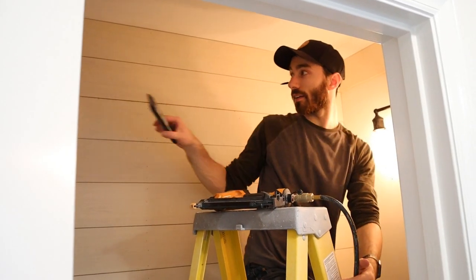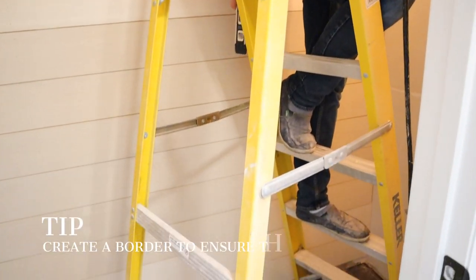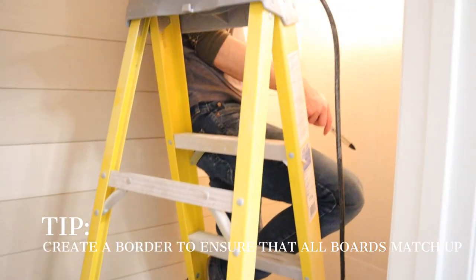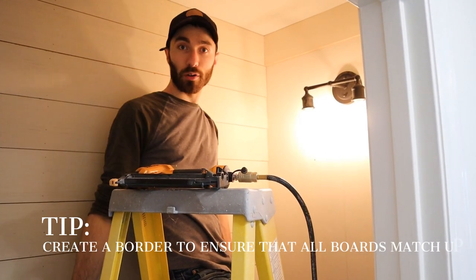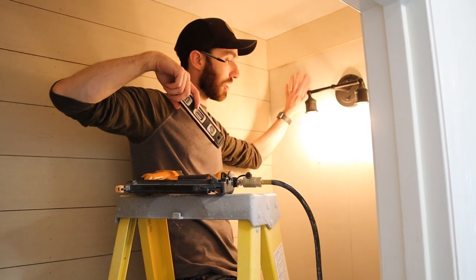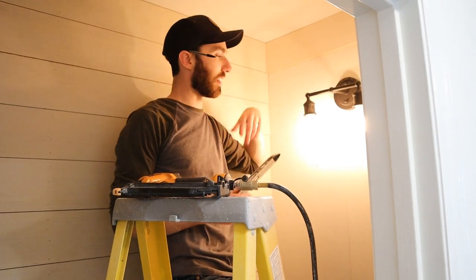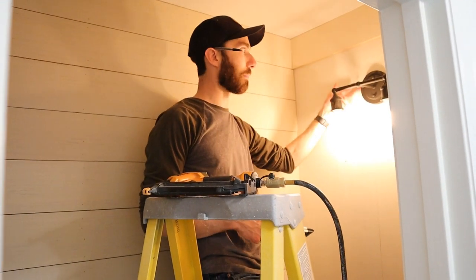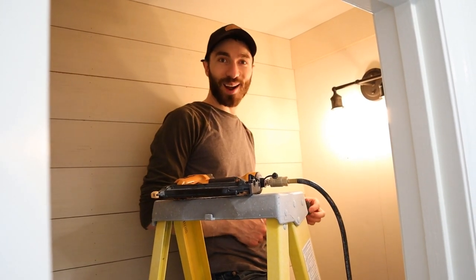We've got the first wall done — went top to bottom. I just have to put the last piece on at the bottom for trim. I'm starting a border all the way around the top, then I'll hop over to the back wall, go all the way down, and then finish with the last wall. I'm going to leave this light plugged in as long as I can, and I'll eventually have to cut around the light fixture — put my boards back behind it. Little by little progress.